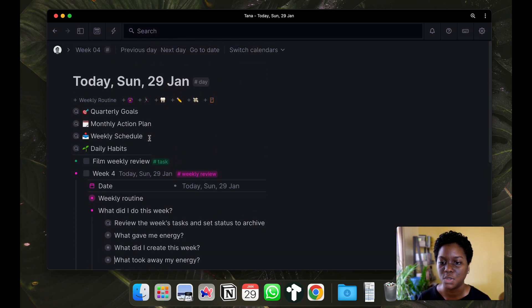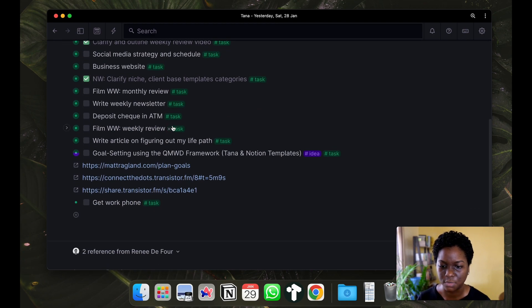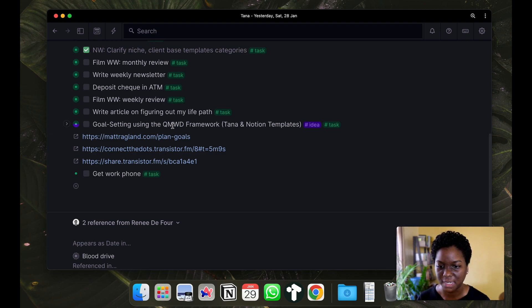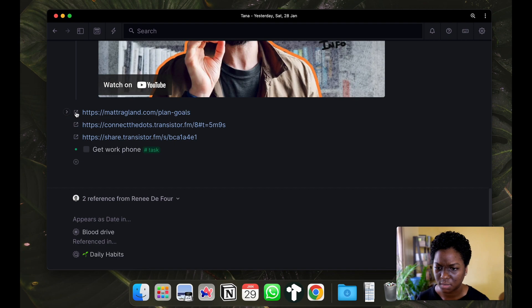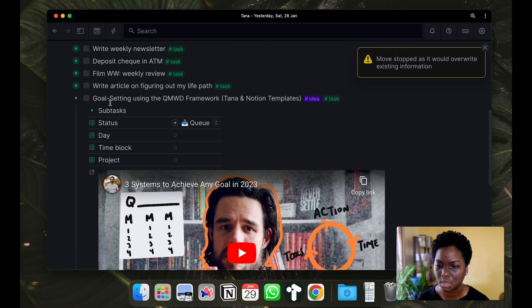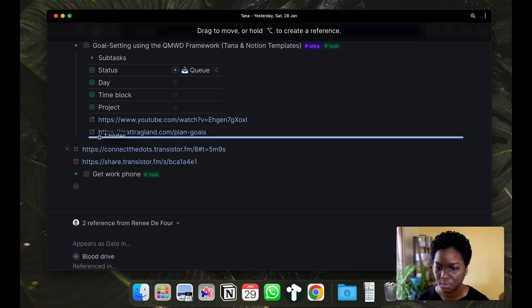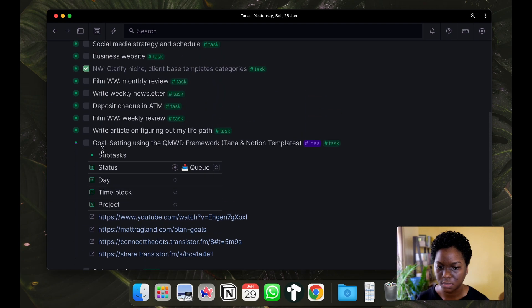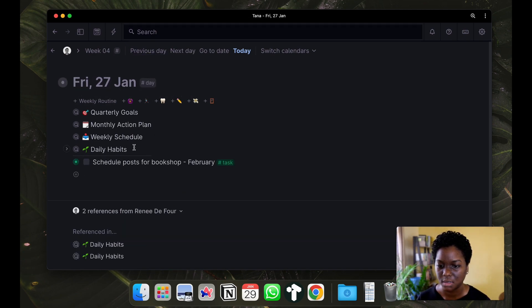The Tana daily input cleanup is where I go back through the week by going to the previous day and setting tags for anything that is not tagged, or putting things in a place where I can find them again. I want to make sure these nodes are in the right place - just small things like this where I'm clearing up everything I would have entered in this catch-all place in Tana on the daily page.